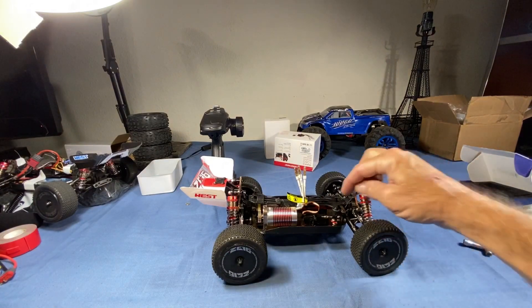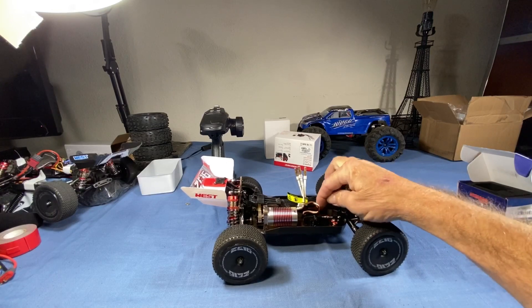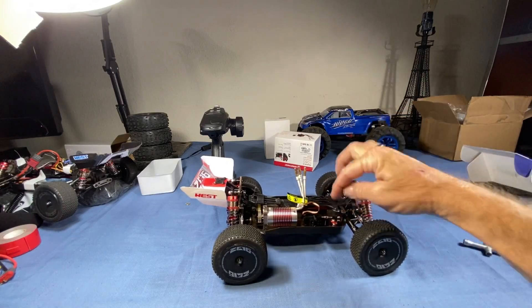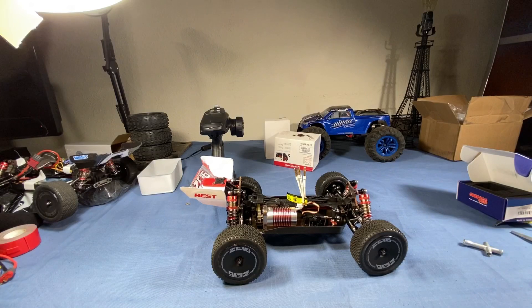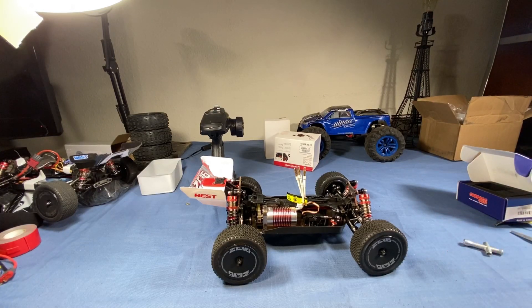One other thing I want to check out — I want to see if I can take the case off of this servo and put the Hitek HS81 internals into this case. I really like the way the Hitek servo works. The other one may work just as well, but it's an unknown because I haven't seen it yet, and I don't know if it fits or not. So we'll see tomorrow if they show up.